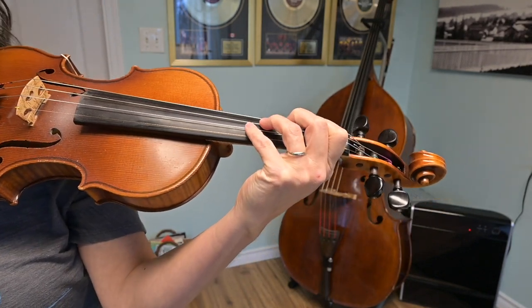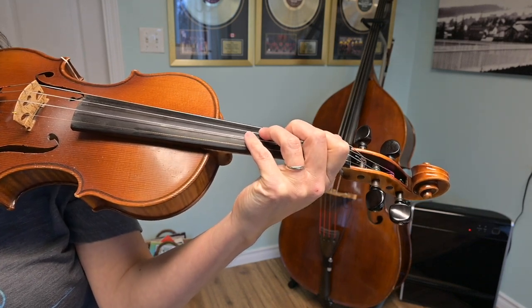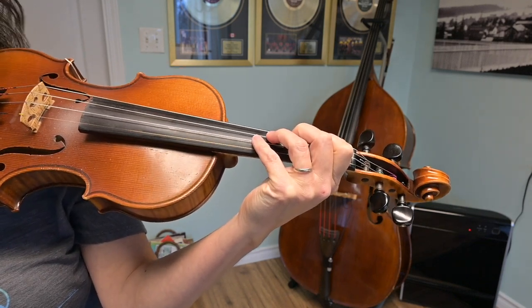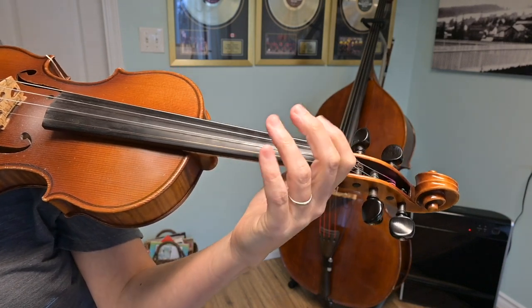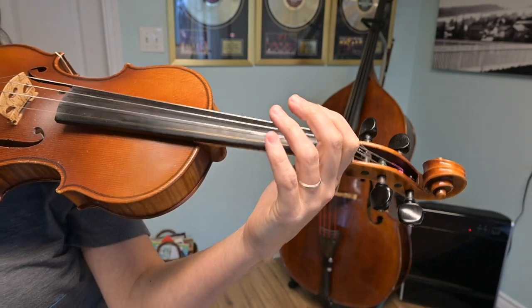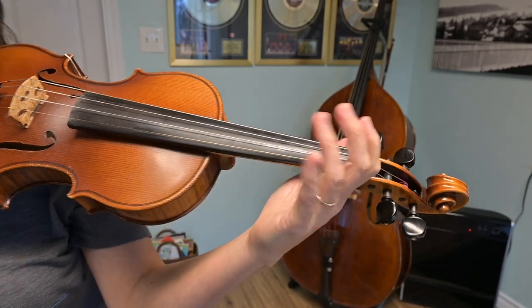Those two endings together make up more than half of this tune, so it's very important that you know how to play them. Now we're going to go back to the beginning and learn what we call the A part of the tune.